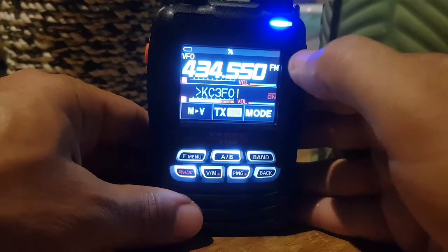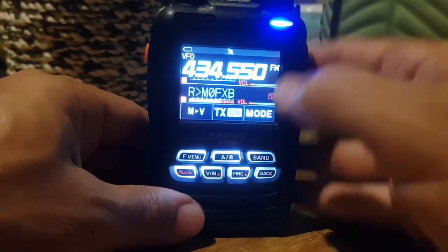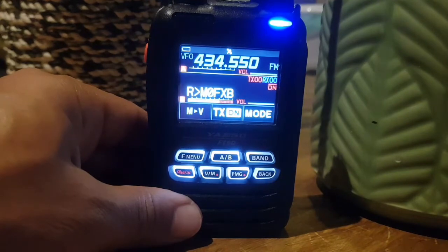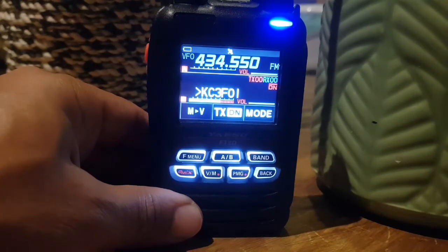One band has to be FM analogue and one has to be digital, or you can have two FM analogue. If you have two digital, it will still mute one of them because you can only hear one digital at a time — but you can see both at the same time even in digital. 73, all the best.